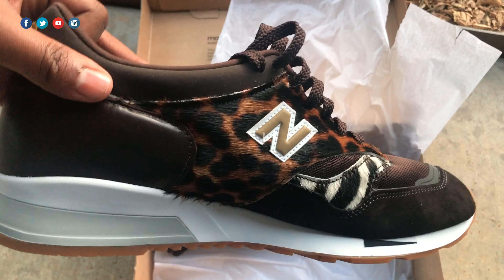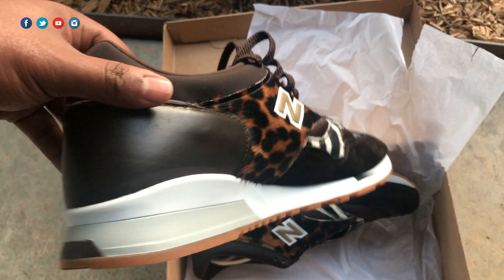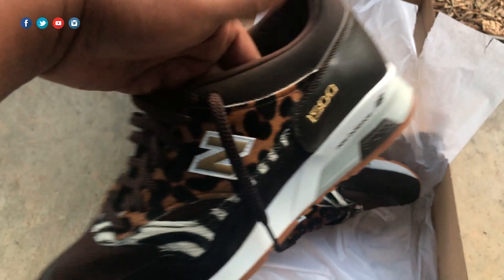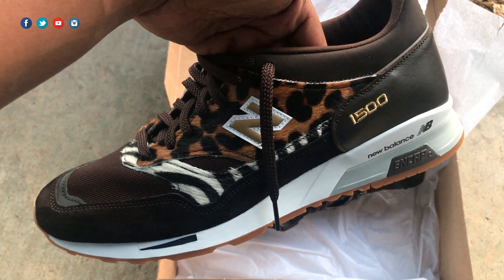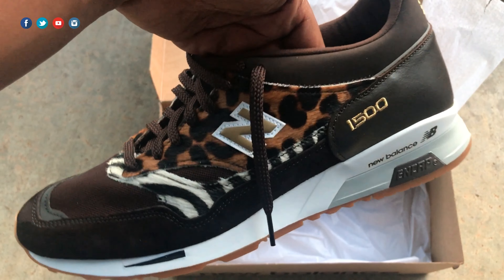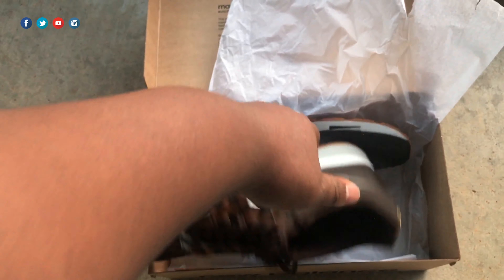So there we have it — the New Balance 1500 CZK in all its glory. In the comments let me know what you think about this shoe. I'll put up a first impressions post on the website and throw a link to that in the description when it's done. Thanks for checking out the video — until next time, stay humble and proceed.